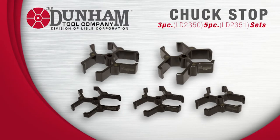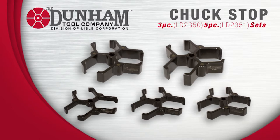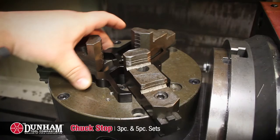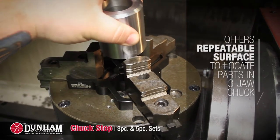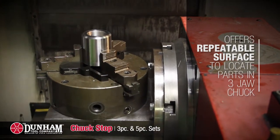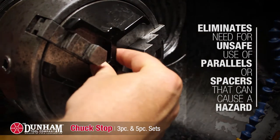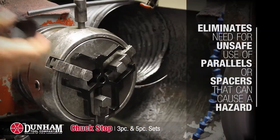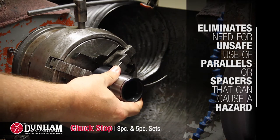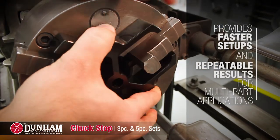Introducing the Dunham LD2350 and the LD2351 3- and 5-piece Chuck Stop Set. The Dunham Chuck Stop offers a repeatable surface to locate your parts in a 3-jaw chuck. The tool eliminates the need for unsafe use of parallels and spacers that can cause hazards for operators and equipment, providing faster setups and repeatable results for multi-part applications.